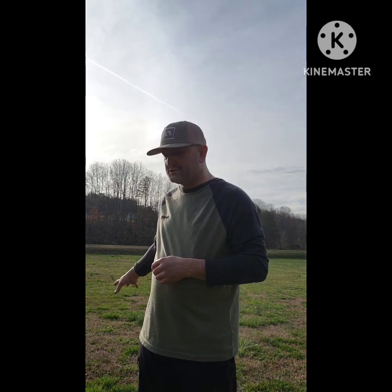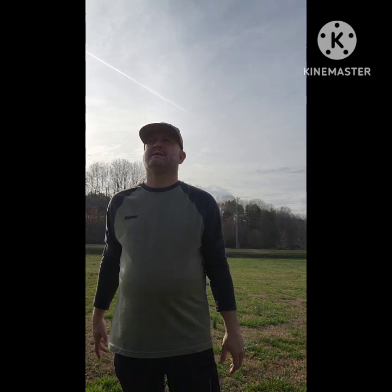Unfortunately my GoPro is not acting properly, so technical difficulties. I don't have a tripod either and I don't have another person here with me, so what I'm going to do is just do this from my point of view. Without further ado, let's first do a walk around.